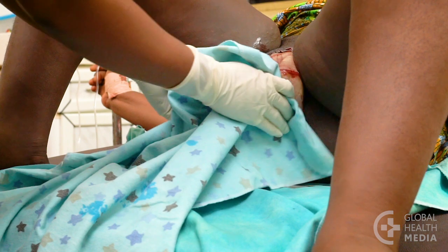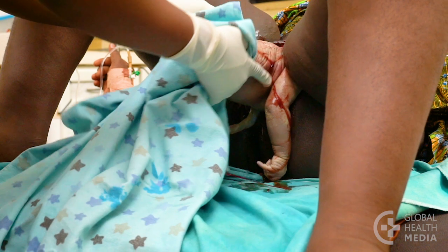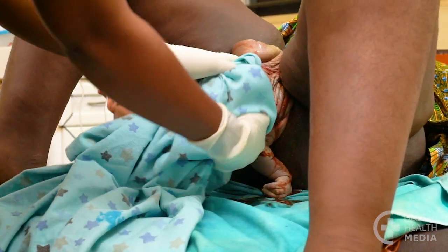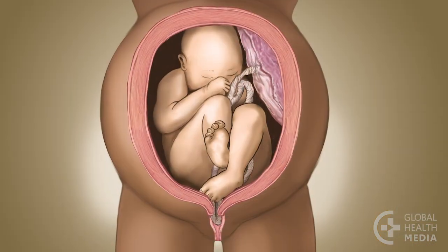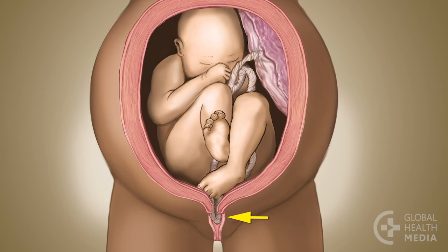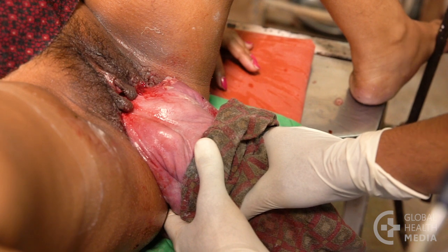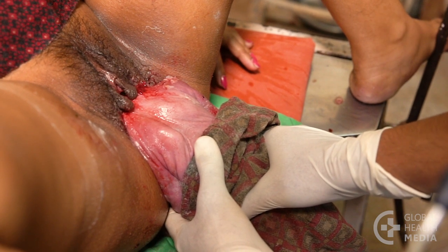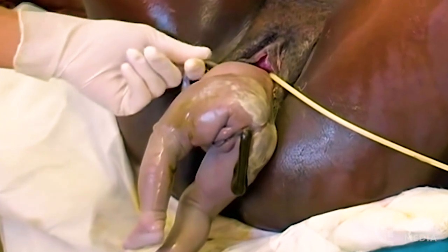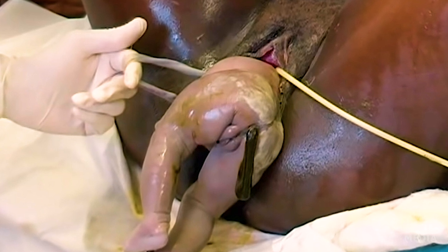There are several possible problems unique to breech births. The cord can drop down when the waters break. The baby's head can get stuck, especially in small or preterm babies. And the cord can get pinched between the baby's head and the woman's pelvis, preventing the baby from getting oxygen.